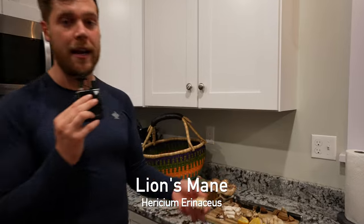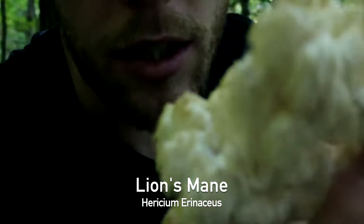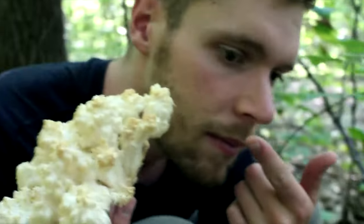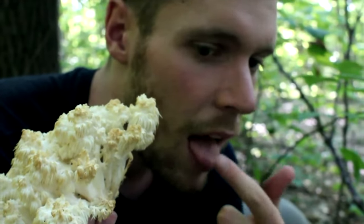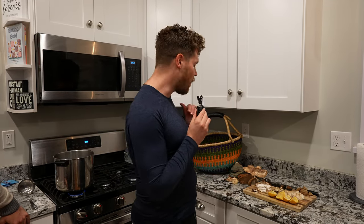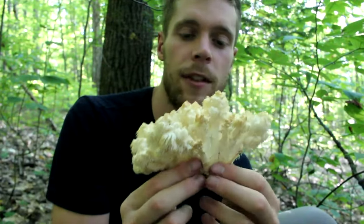The next mushroom we have is lion's mane. They say lion's mane for the brain. Lion's mane is very well studied and popular in the nootropics world because it has nerve growth factor. Nerve growth factor has a unique element that can actually cross your blood-brain barrier. Very few foods in nature can do this — it takes millions of dollars in pharmaceutical studies just trying to find things that can cross that barrier. This can actually slow the onset of Parkinson's or any type of neurological disorder, and it helps with concentration, memory, or focus. People report that when they've either cooked or brewed lion's mane, it's one of the best things to help with their focus and concentration.